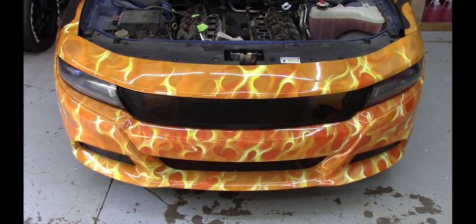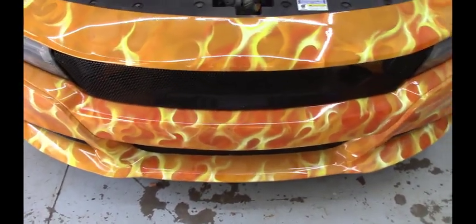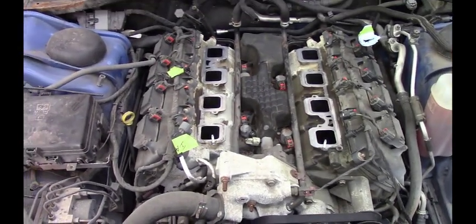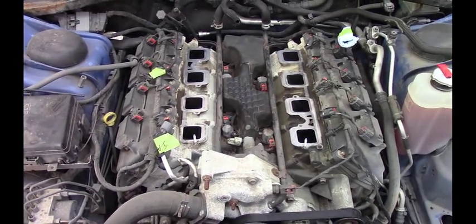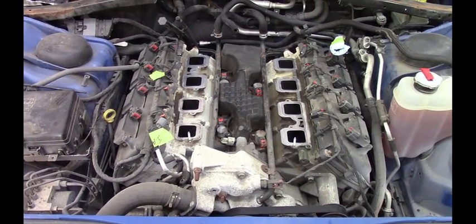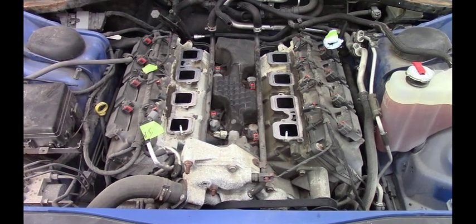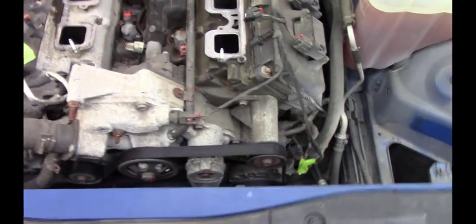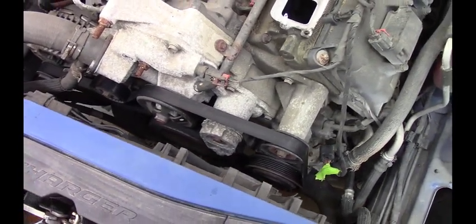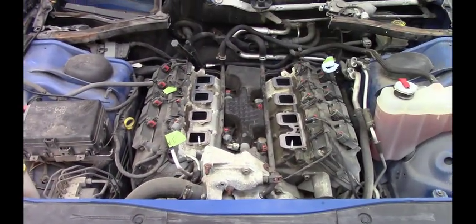Here's my 2017 Police Charger. My daughter and I airbrushed the True Fire Flames on it — it's not a wrap, that's done by hand. Here's the engine. I went ahead and pulled the intake manifold off and the injectors, as you've seen earlier, and we'll go ahead and route all the hoses, vacuum lines, and fuel injectors as needed. I'm going to run into a problem with the pulley system, so we'll have to come up with a creative solution to that.